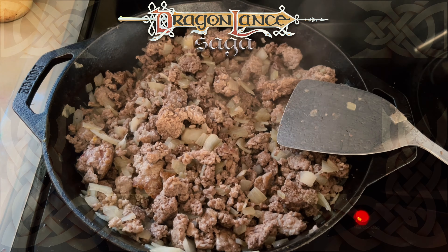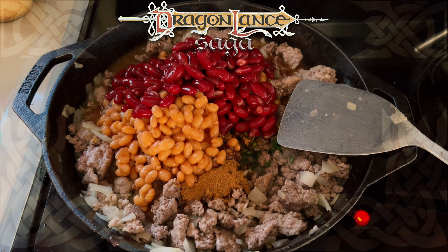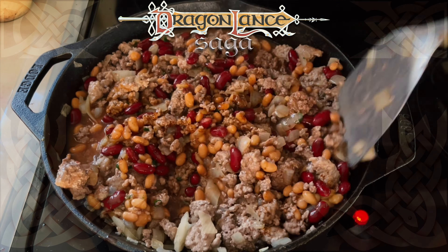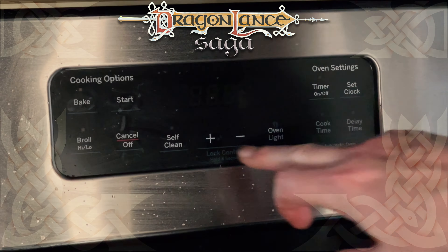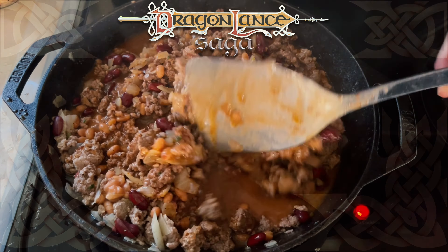I added the rest of the ingredients: the water, pork and beans, kidney beans, chili seasoning, parsley, salt and pepper, and folded them into the meat and onion mixture. Then I set the timer for 30 minutes, put the cover on, and waited, stirring it up every 10 minutes.